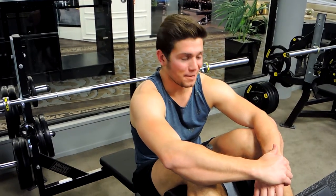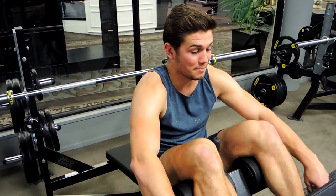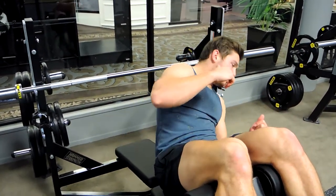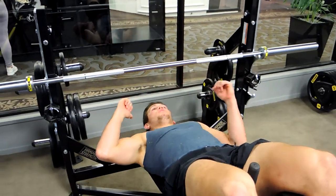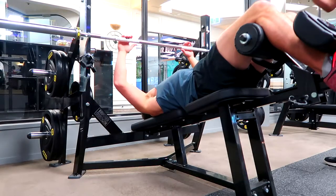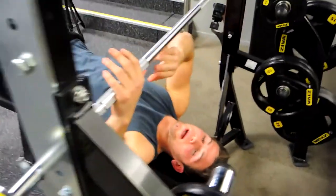This is a decline barbell bench press. Hook your feet into the leg holders, then come down sideways carefully — don't knock your head. Keep your chest position up as you get into position and grab the bar where you feel comfortable.